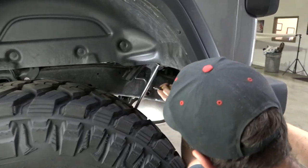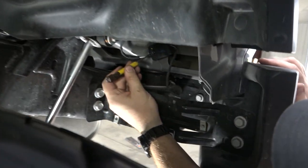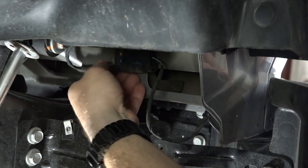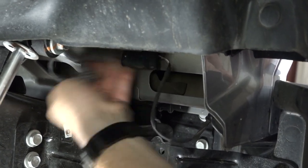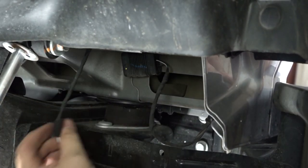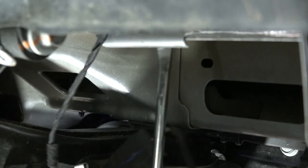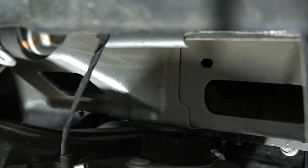Step 2. On the driver's side, locate the license plate light power supply harness. Use a flathead screwdriver to push the gray locking tab up and disconnect it by pulling them apart. Follow the harness and remove it from the two plastic clips by using a clip removal tool or needle nose pliers.